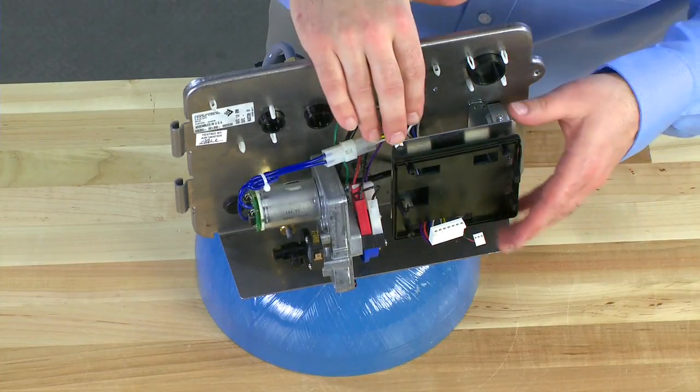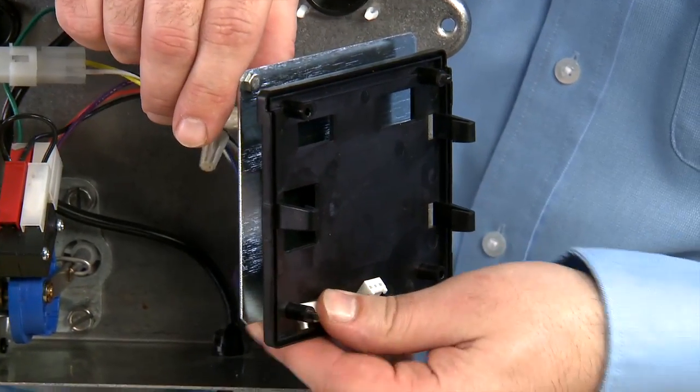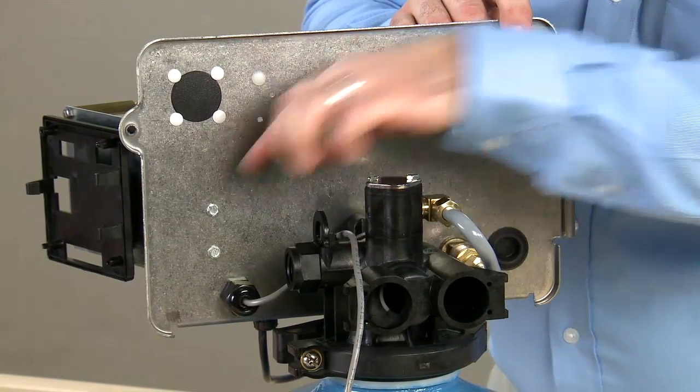If we need to remove the rest of the controller, we open the door and tuck the wires through. To remove the bracket, we remove these two screws from the back plate.